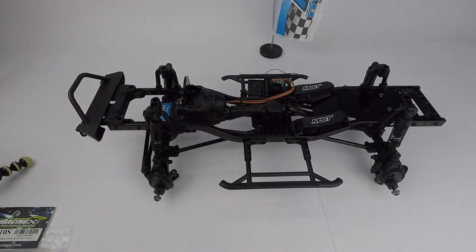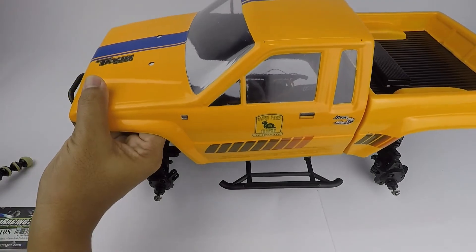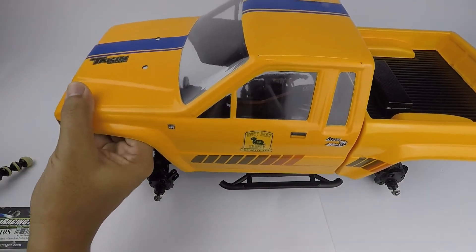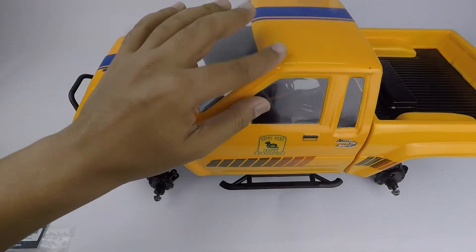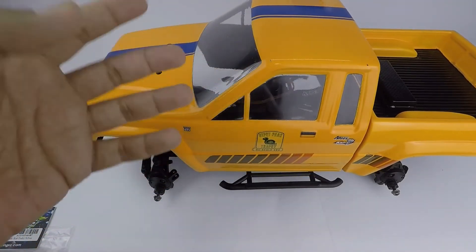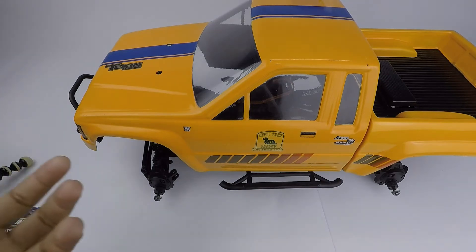I've been looking around trying to find a solution, and the body I really want to use with this is none other than my SR5 from ProLine. I've had this body for a while — it's all painted up, some mishaps but it's done — it's ready, but I don't have any chassis to put it on.